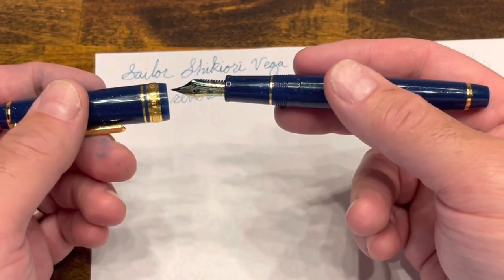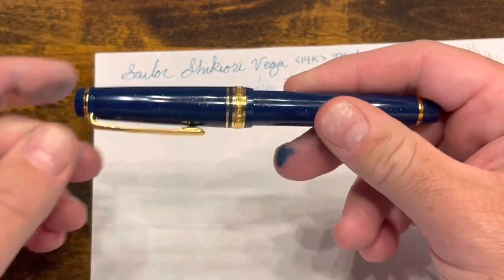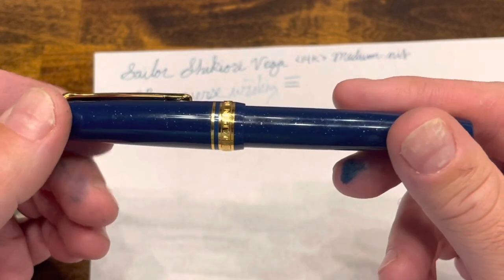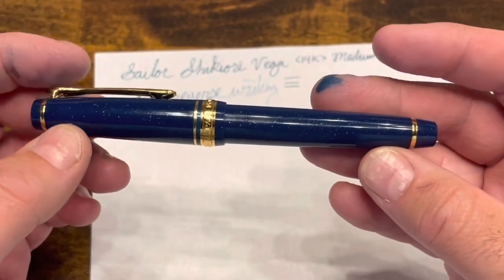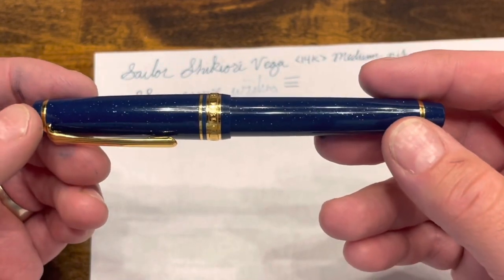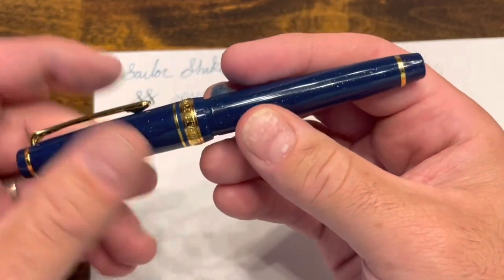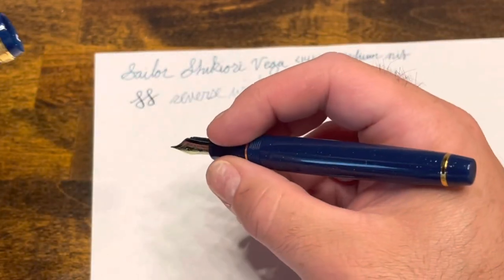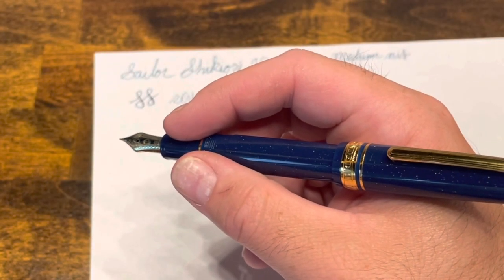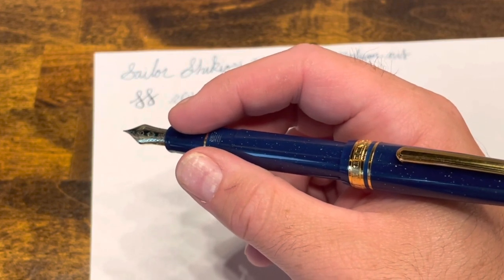So what do I think of the Sailor Shikiori Vega edition? I was sold by the finish of this pen — I think it is absolutely gorgeous. That deep blue with the sparkles really emulates the namesake of this pen. The pen is extremely comfortable in the hand, good for quick notes, but you can also deeply post it and write easily for long writing sessions.